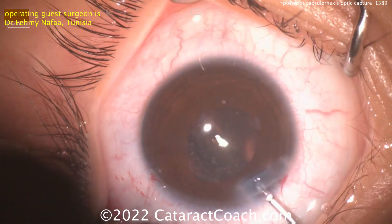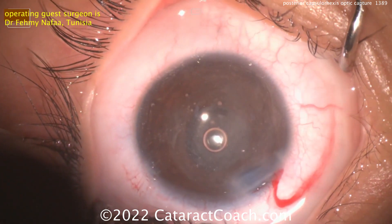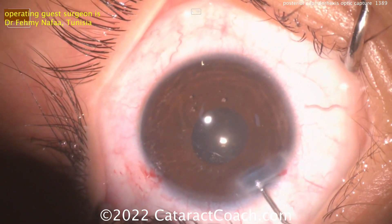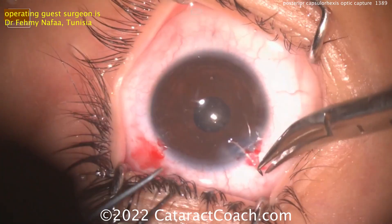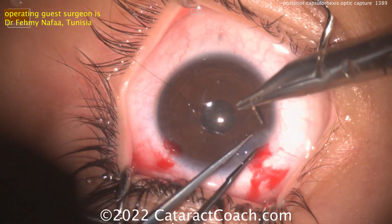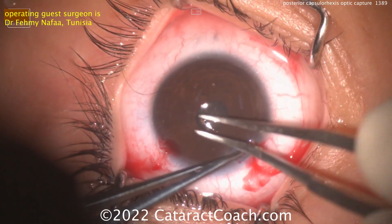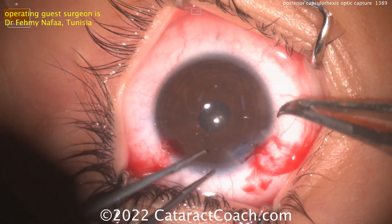The incision can be sealed up, the viscoelastic removed, and this case will be done shortly. A little triamcinolone is also very helpful in these young patients because they get a lot of inflammation. You may want to suture the incision — I like that idea. You can use 10-0 nylon if the patient is cooperative and bring them back to the slit lamp to remove it later. If the patient is going to be less cooperative, you can use 10-0 Vicryl because that will dissolve on its own.